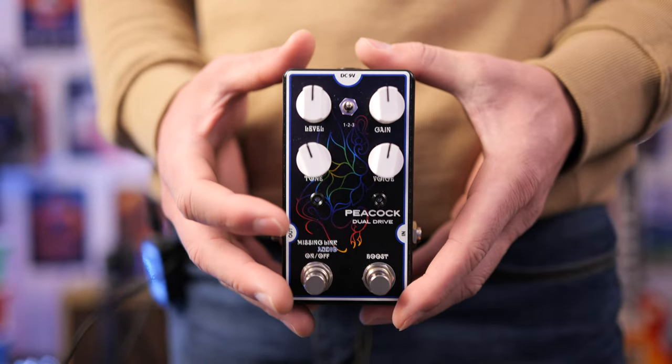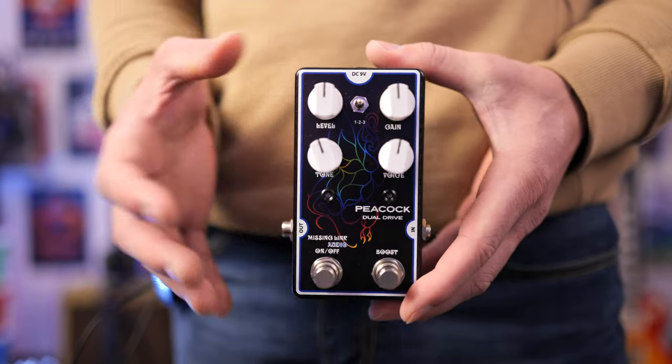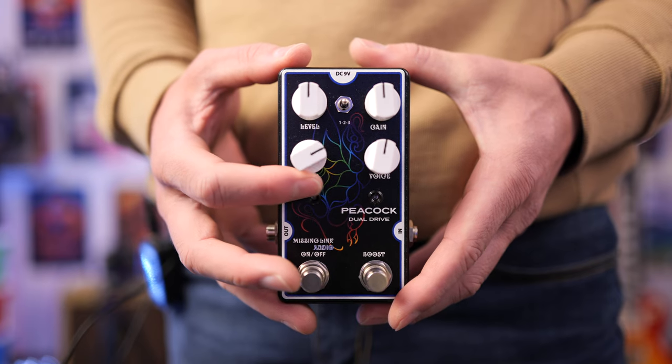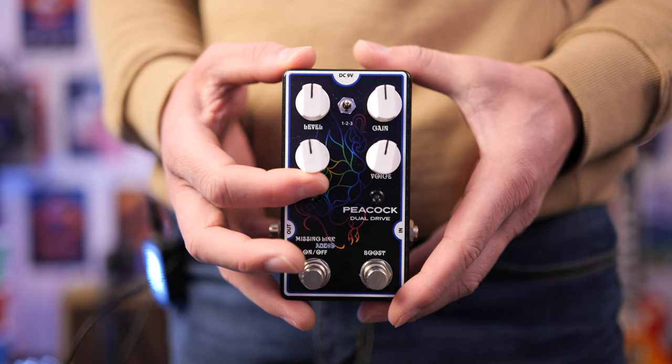Let's take a look at this pedal up close. We get four main controls. The level control is your output volume. The gain control controls how much drive we actually get in our signal. The further you turn the tone control up this way, the more high end you're going to get, and you can roll it back if you so choose.